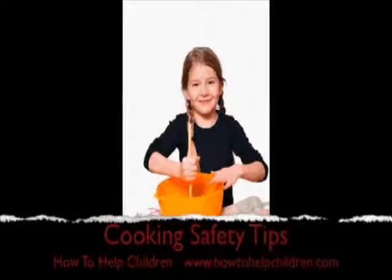Cooking is a great activity to involve your child in. It helps with reading, measuring, following instructions, developing confidence and a sense of achievement. However, the kitchen can be a dangerous place if a child isn't supervised correctly. So here are a few hints to help your child.